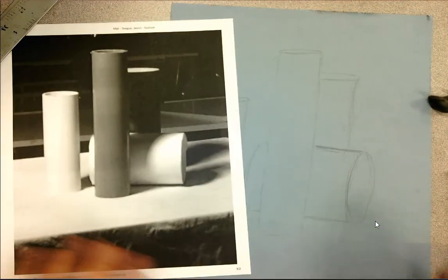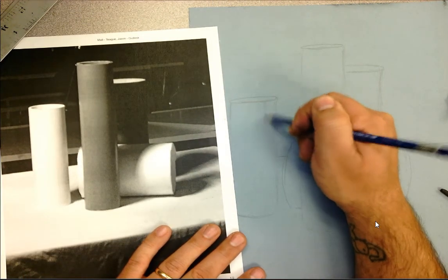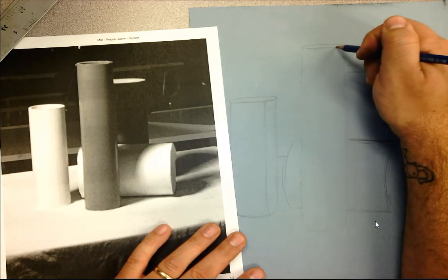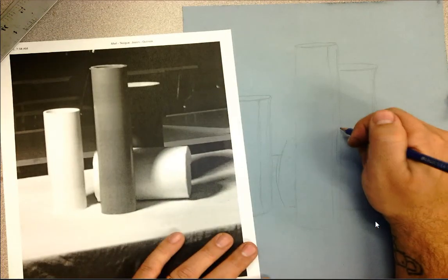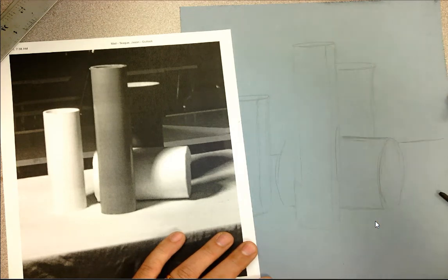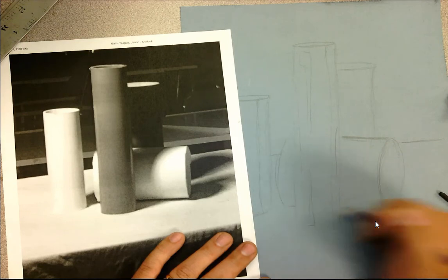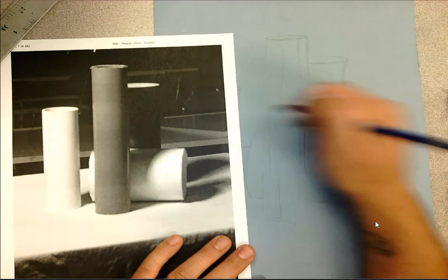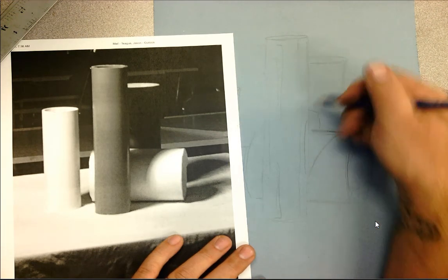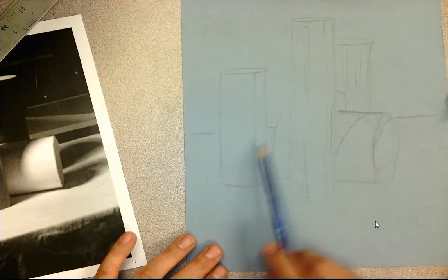I'm going to get in the back edge of the table to start mapping in that sense of negative space. Then I'll lightly map in where my shadows are falling on the white cylinder and on the gray cylinder. I'm also going to pay attention to the light highlights — this photograph does not show all of the highlights I can see in person, so I'll add a couple more details. This is your first step: go in and get your basic line drawing in for this piece.